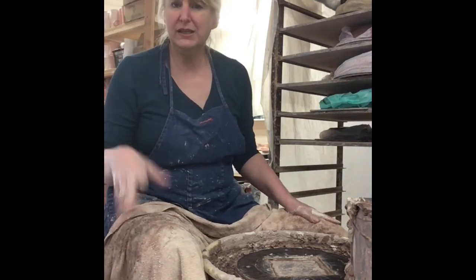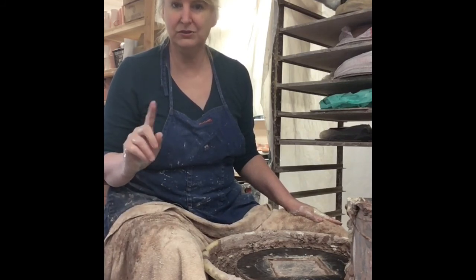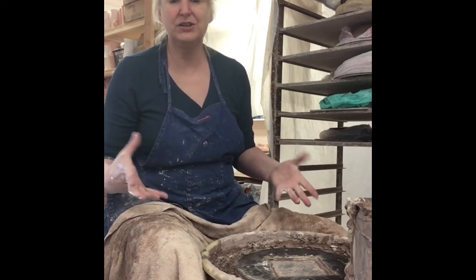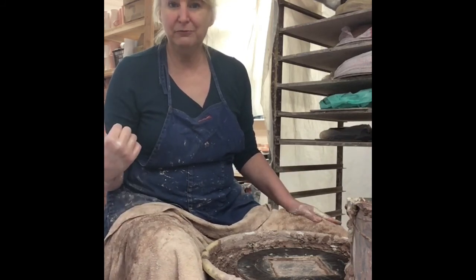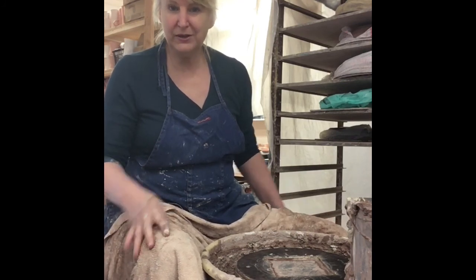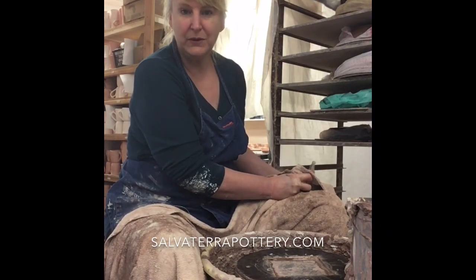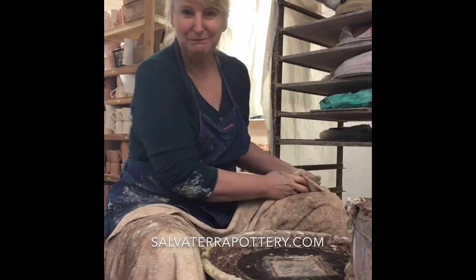That's our sugar and creamer today. Next session I think I'll do large casserole dishes with lids — you'll see the difference between this little lid and how I do a bigger lid, because a bigger lid I actually throw upside down and then it gets trimmed the next day. I hope that was helpful. This is Sue, Salvatera Pottery, out of the Asheville, North Carolina area. Hope you'll stop and look at all our work on our website at salvatarapottery.com. Thanks so much — see you next time, bye!